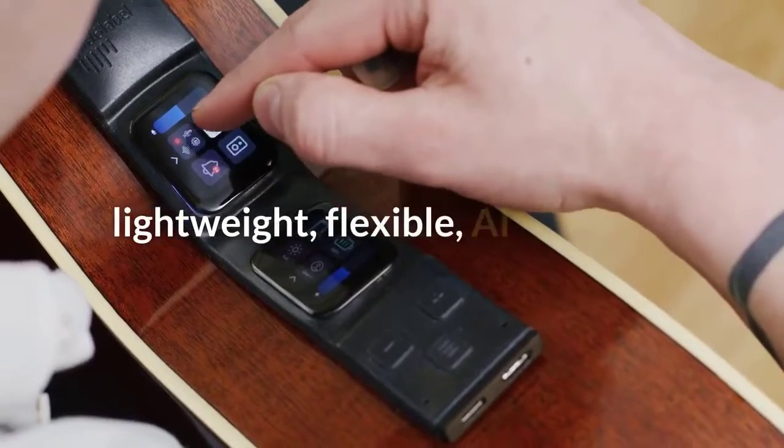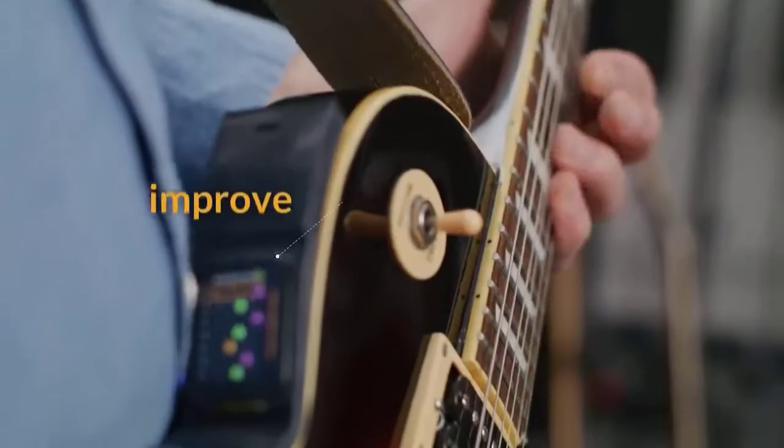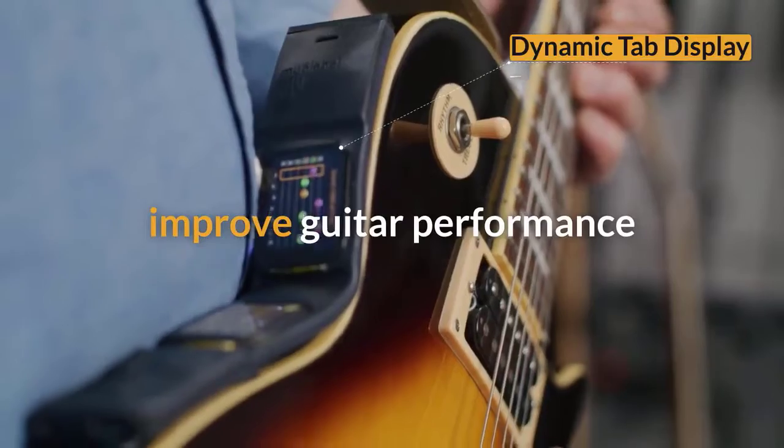A lightweight, flexible, AI-powered smart guitar tool, designed to improve any level of guitar performance — from beginners to guitar techs and professionals.